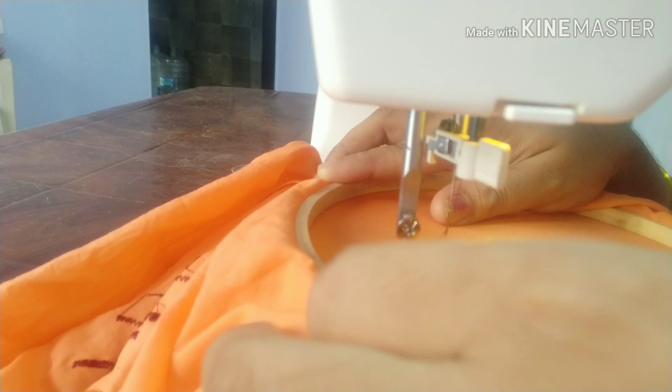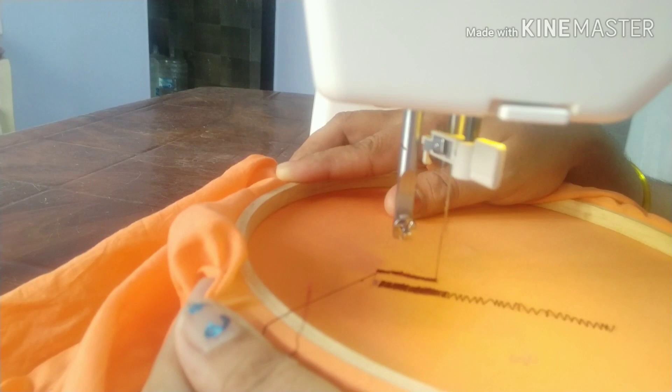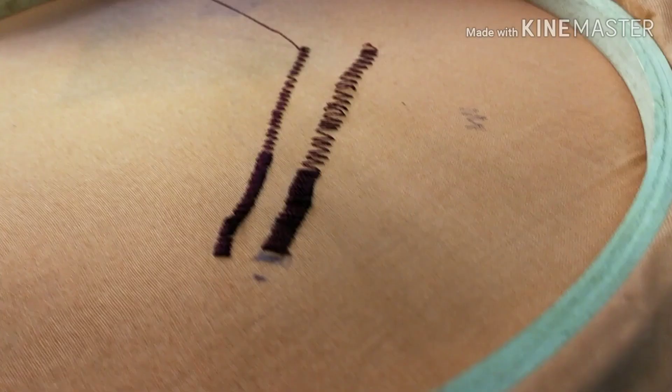Now you can see a clear difference here. You can see the difference in the first place. Let me show you the first stitch.